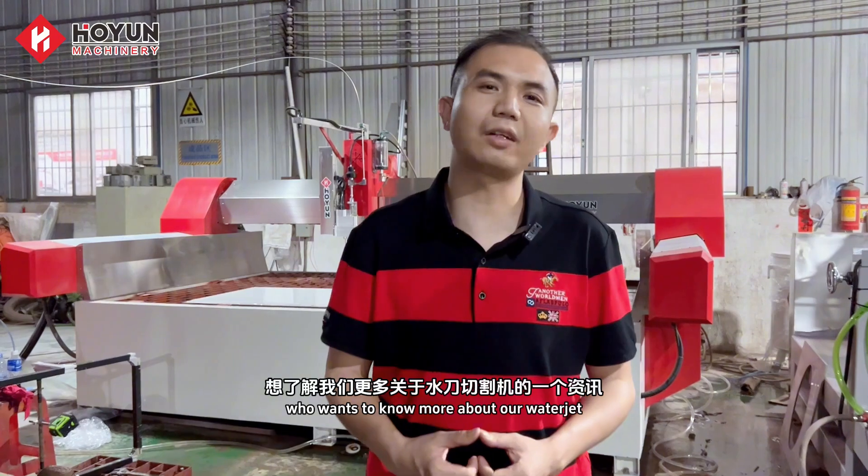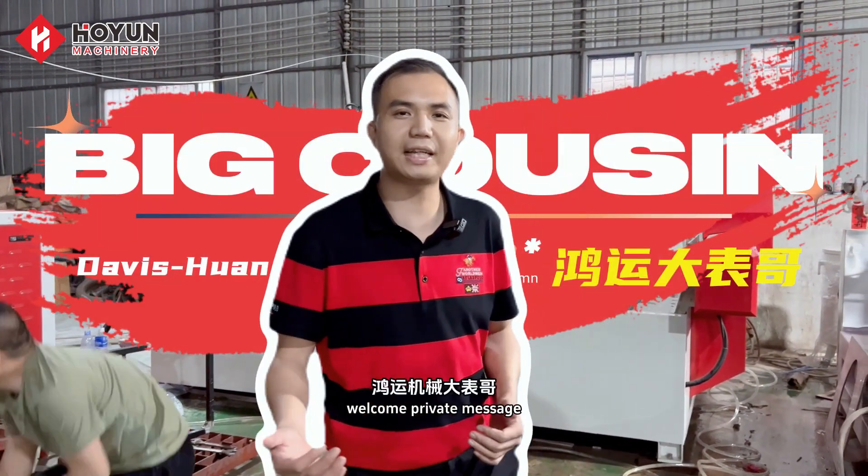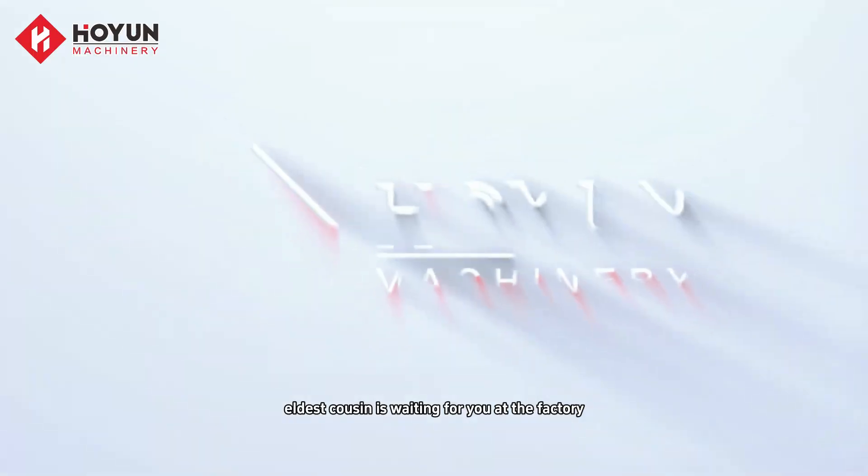If you have a friend who wants to know more about our water jet cutting machine, welcome to send a private message. Honggian Machinery's eldest cousin is waiting for you at the factory. Thank you for listening.